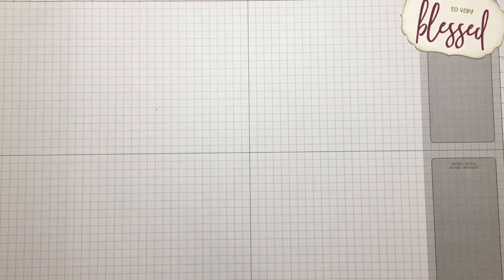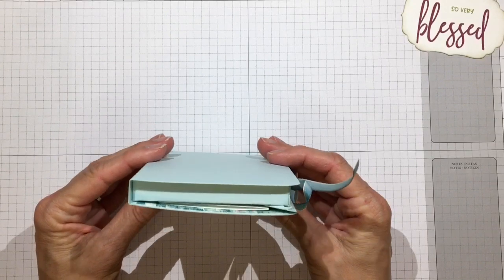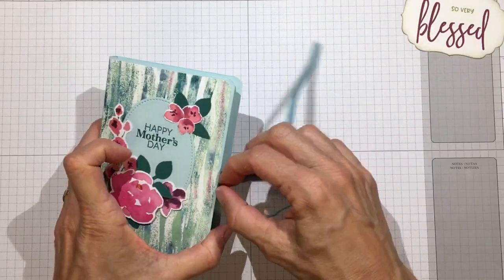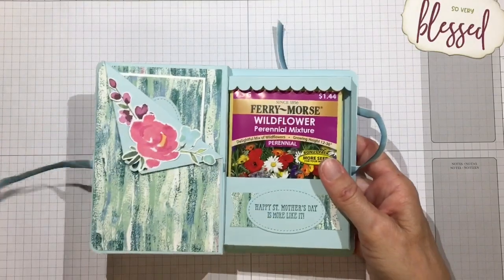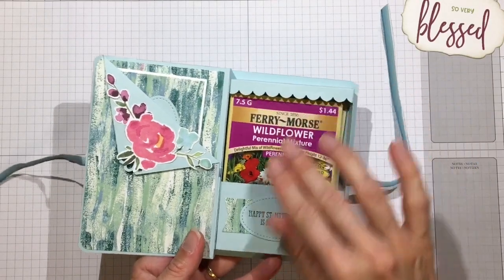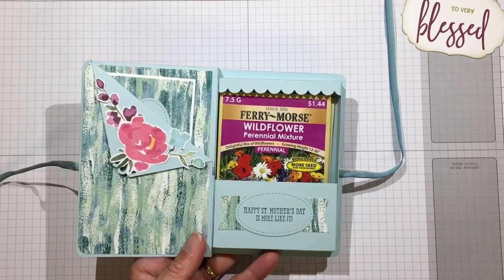Hi everyone, it's Darby from addressandcreate.com. Thanks for stopping by. I have a fun project today geared towards Mother's Day. It's one of these box books, and I created it for a specific size and purpose - to hold seeds. This is a standard seed packet here in America, and my mother loves gardening and wildflowers, so I thought I'd gift her two packets of seeds.